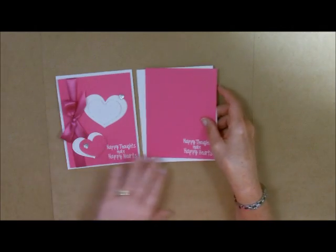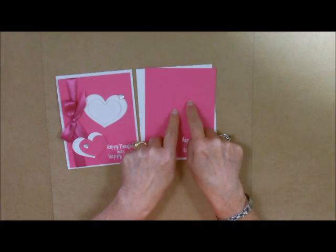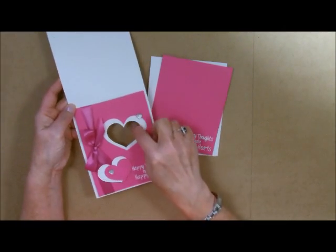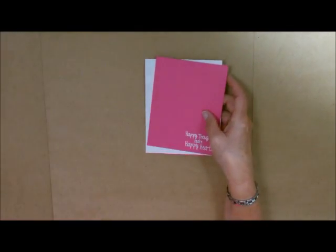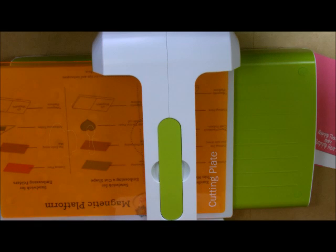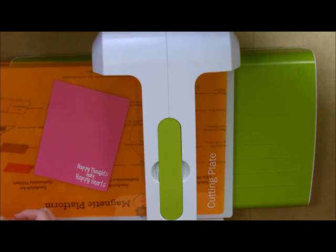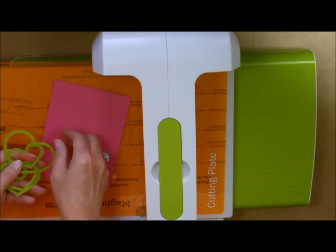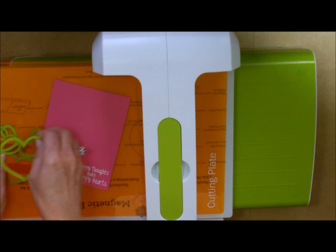Now what I need to do is start with the cutting. I'm going to cut the larger heart first on the colored cardstock, and then the bottom piece is done with the smaller die. On the inside I used some little pieces to go along with it. Let me bring in my Journey Platinum and my hearts. The first thing we're going to do is the big hearts — I'm going to grab my Watermelon Fusion and our largest heart die.